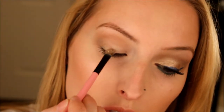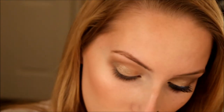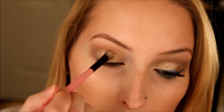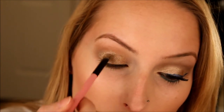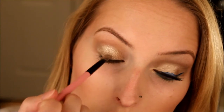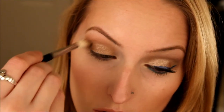Then we're going to take Sidecar, which is a super glittery shimmery shadow, and apply this all over the lid. Sometimes it takes a couple of coats because the glitter primer is very tacky and really adheres to it. I'm taking a flat shader brush and applying that all over the lid, just building up the intensity. Then I'm taking a blending brush and smoothing it out a little bit, because you can get a harsh line between the crease and the lid color — you want to blend that out so it all goes together.